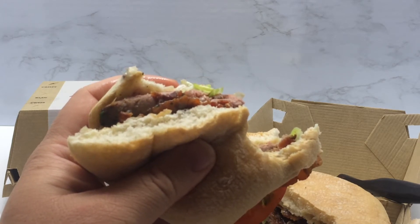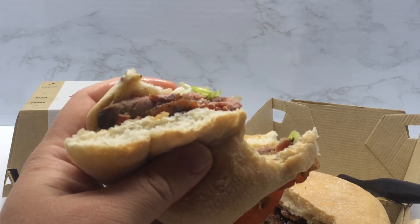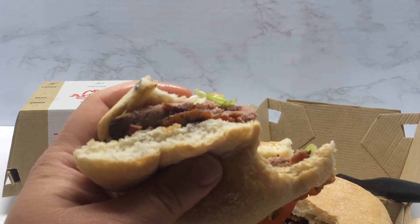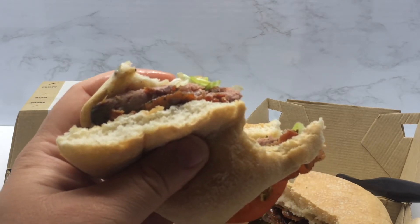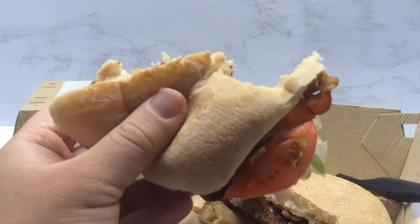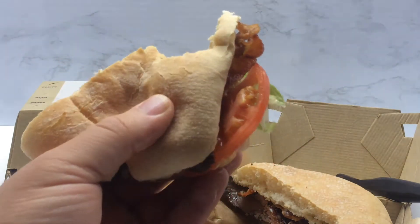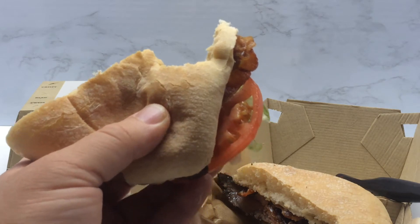There are kind of different waves of flavor. The first thing I really tasted was the lettuce, then I got a peppery flavor from the steak. But my final flavor — the one that stuck with me and is still in my mouth from that first bite — is a pretty strong garlic flavor. If I had to guess, that sauce is going to be like a garlic aioli or something like that.